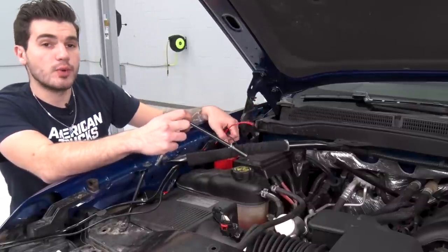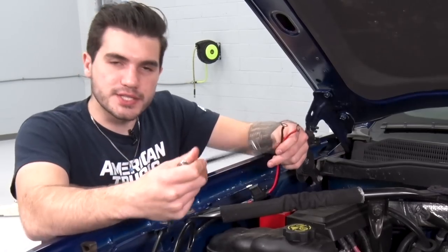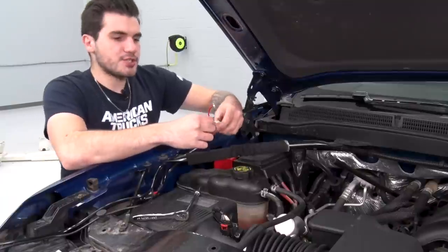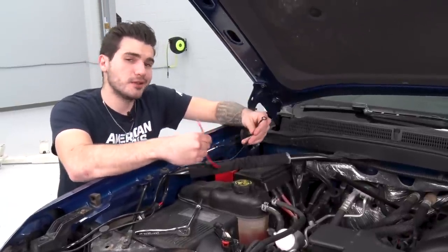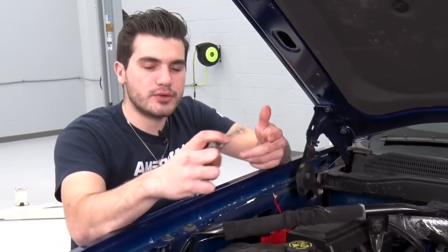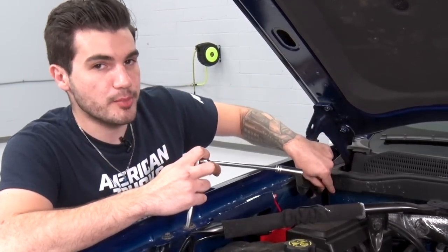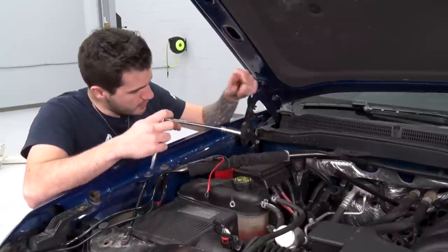The next step is to work on our wiring for our light bar. Of course, if you did not pick up the option with the light bar, you can skip this step. Since we do have one on our RedRock bumper, we're gonna start here at the battery. These two wires are gonna go to the battery terminals — black being negative, red being positive. Grab your 10-millimeter socket, quarter-inch ratchet, and an extension. Pop off the bolt holding that terminal to the battery, take the bolt, slip it through the O-ring, and then bolt it down.